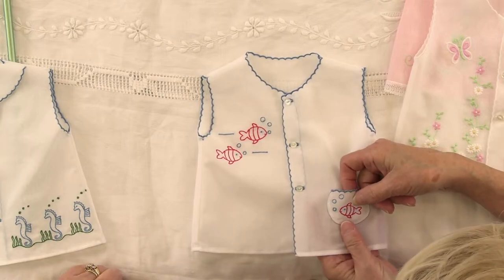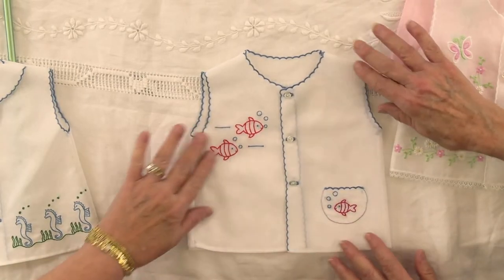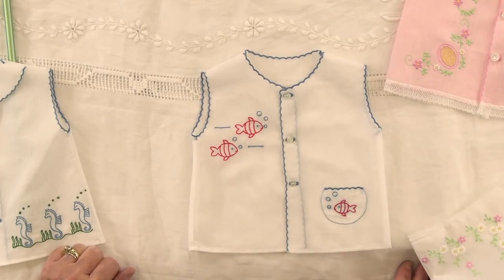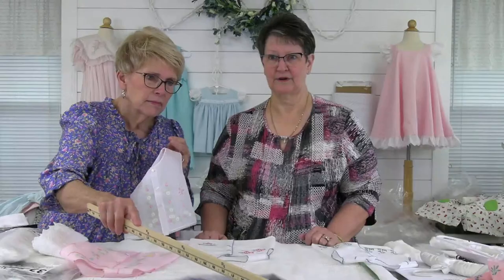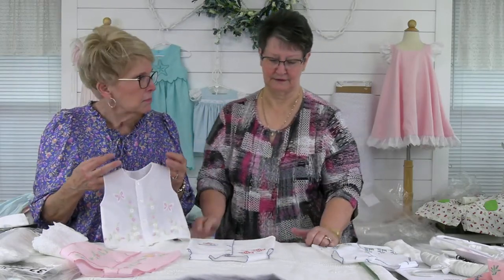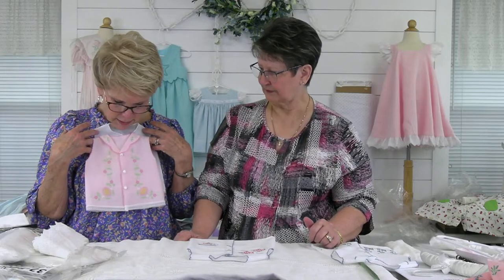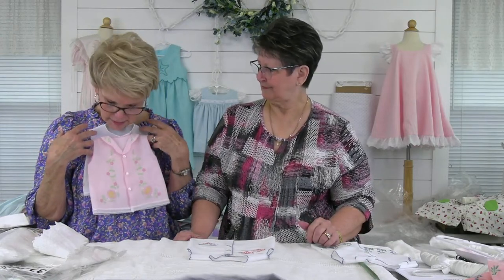Susan asked how does Swiss batiste launder? Beautiful — it doesn't wrinkle much either. These pieces were all washed. I had to wash the stabilizer off the whole thing — I cut away as much as I could, then held one end up and put really hot water on it, watching it all run down. Then I put it in a dish pan with hot water and left it all afternoon, rinsed it out again, and pressed it.